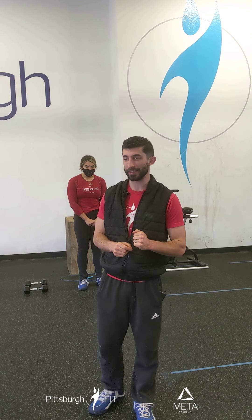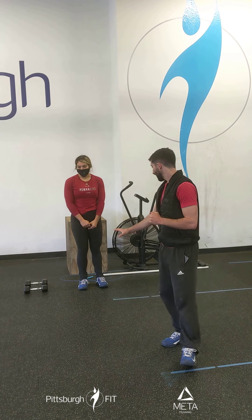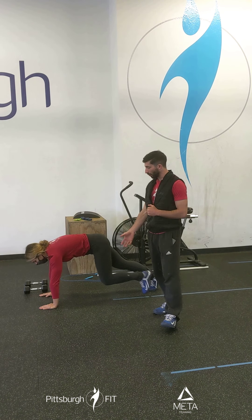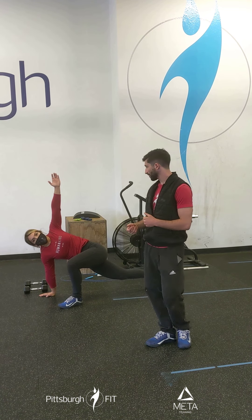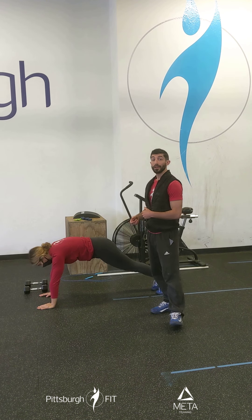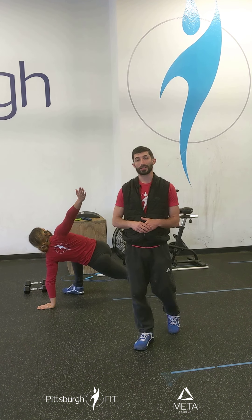We're going to start our warm-up with 2 rounds of 10 alternating Spidermans, 15 calf raises, and 20 tuck jumps. We're going to have those hands reaching out in front of you, one leg up by your hand, reach up and then reach down towards the floor. Each time you reset to a plank position before going to the other side.